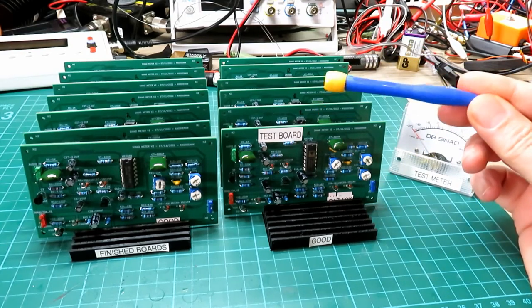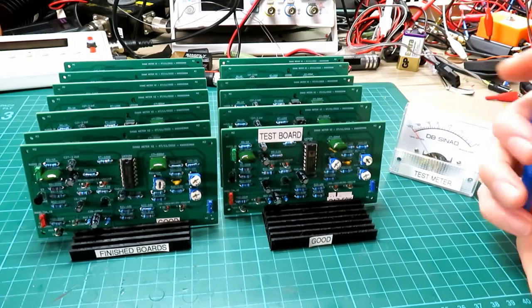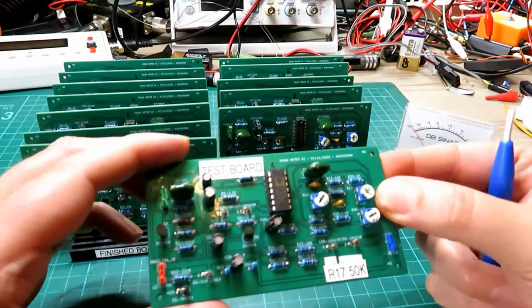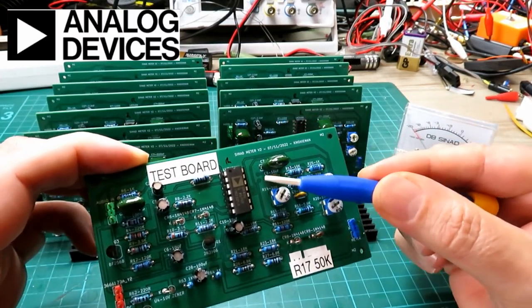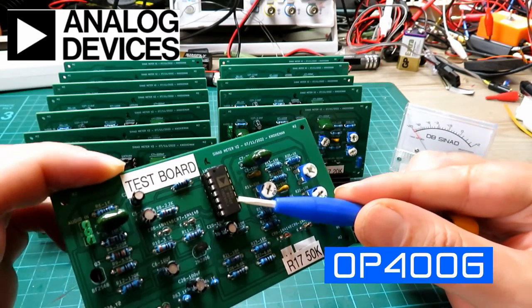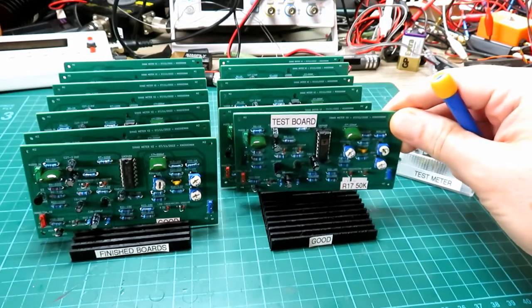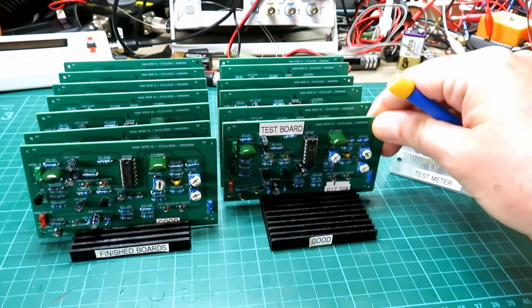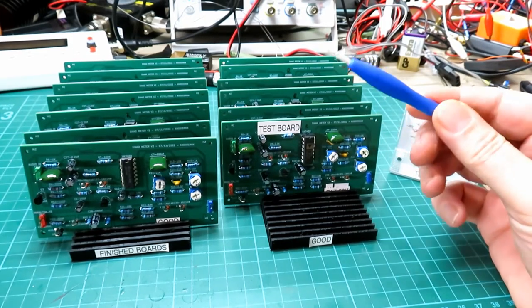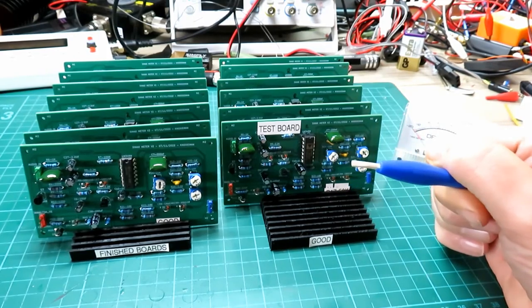Someone also asked about improvements and upgrades. There are things you can do — if you've got deep pockets you can put in a different very low noise op-amp such as this one here. I shied away from doing that on these ones because it would literally add an extra 20 pounds to the price of the board, and there really isn't much point — it just means the meter is a little bit cleaner, that's all.